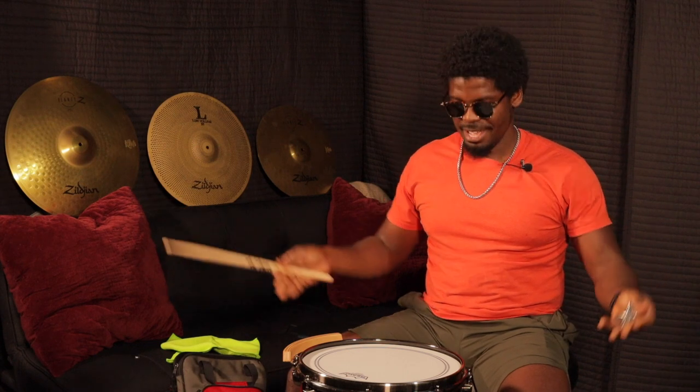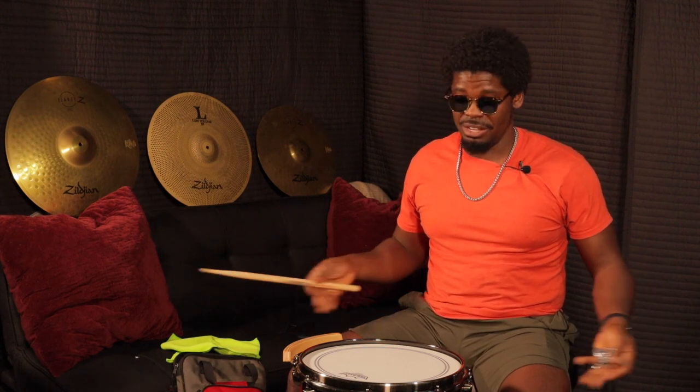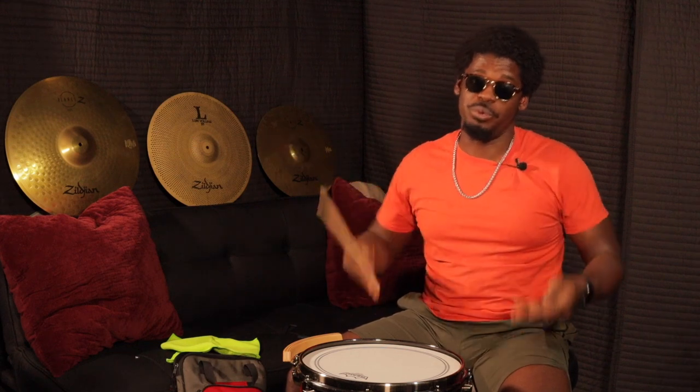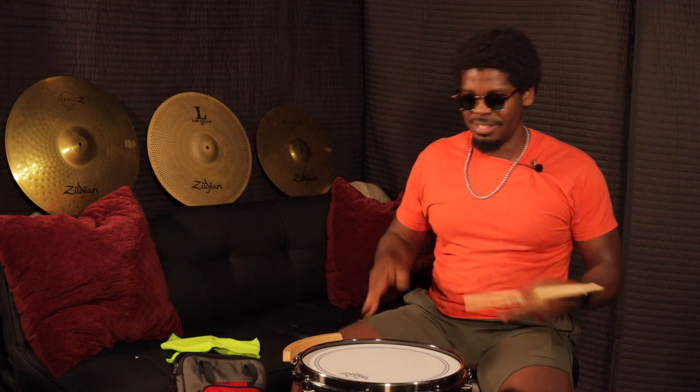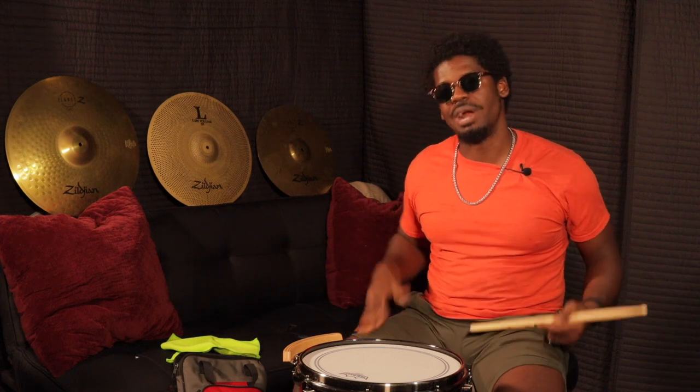And there you have it ladies and gentlemen — my tuning of the snare drum. I like the sound I'm getting. Like I said, the sound that I like might not be the sound for you. You might like a different sound, which is why you tune that drum up or down — whatever makes you feel comfortable. You're looking for your sound. This is my sound, and this is what I'm sticking with.